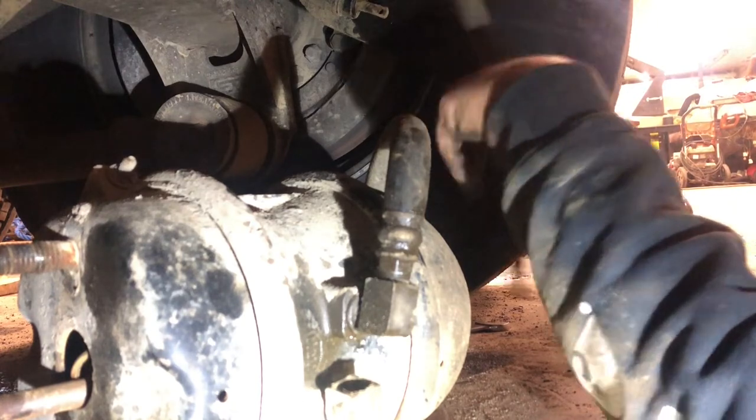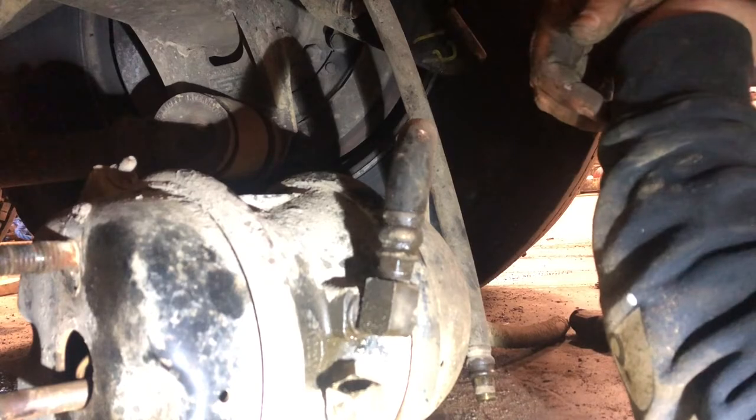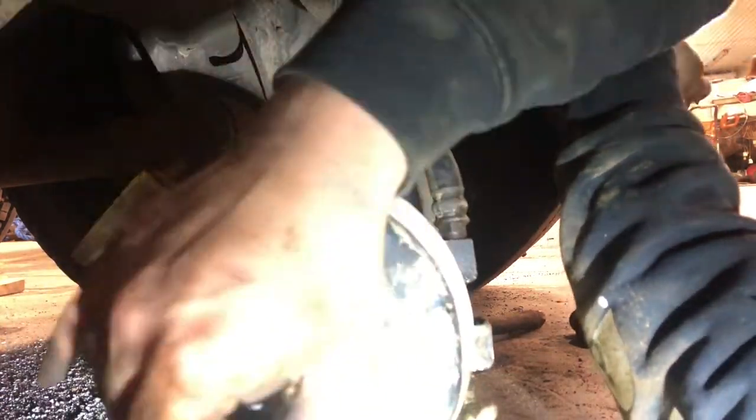Make sure your hose doesn't have any twists left in it. Let's drag this out from under there, put it on a bench and see if we can make sense of it.